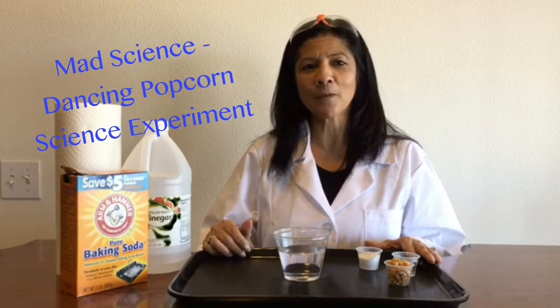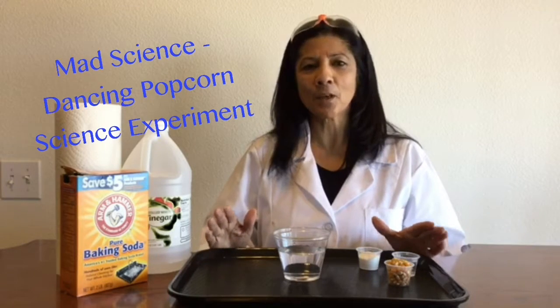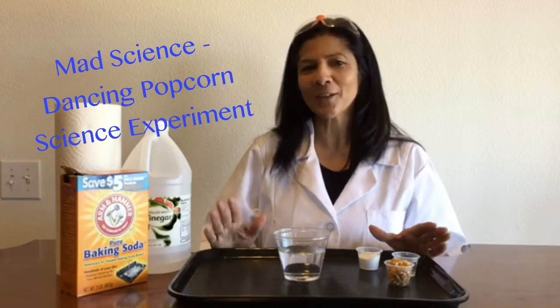Hi, my name is Mrs. Navar. Thanks for joining me for another Mad Science Science experiment. Today we're going to do a science experiment called Dancing Popcorn. It's pretty easy, but it's really fun to do. So let's go ahead and get started.